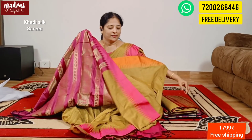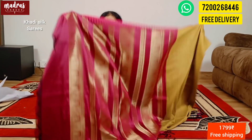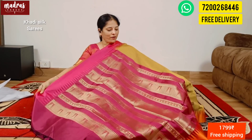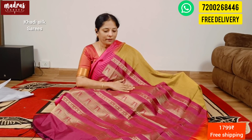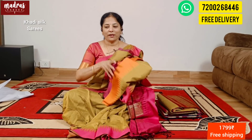This saree has Ganga Jumana satin border on both sides. The rich pallu will appear with temple carvings. A Rani pink color as the blouse piece. With all these beautiful combinations, this kathi silk is ₹1799, free shipping all over India.